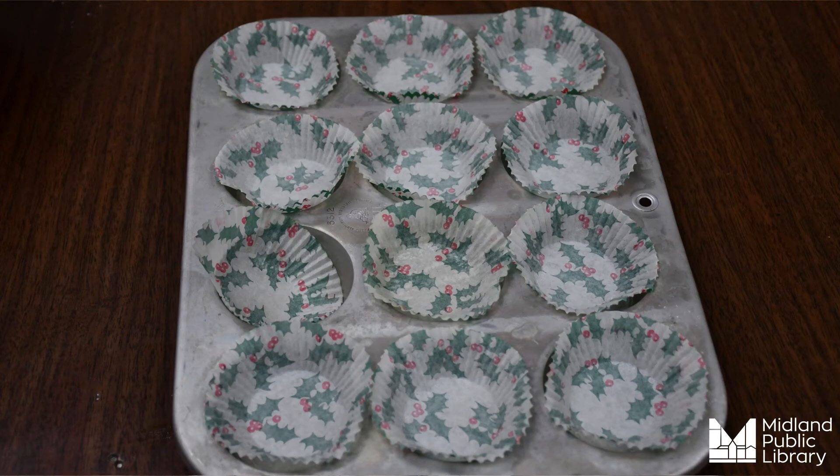Next up we're going to line our muffin tray with muffin liners. If you don't have any muffin liners, you can always just spray the pan with canola oil or coconut oil.